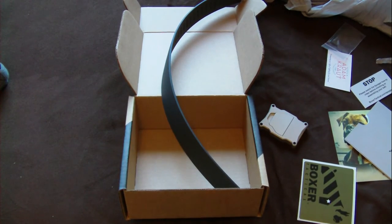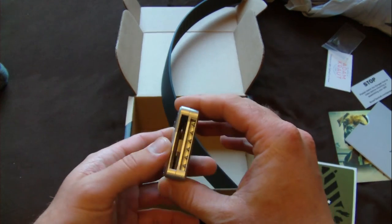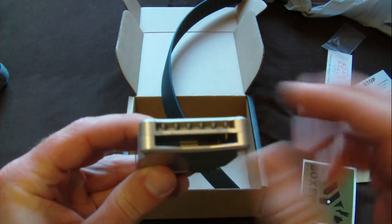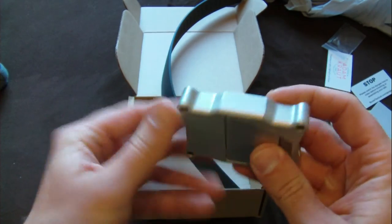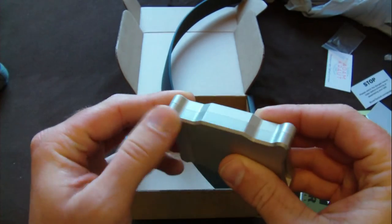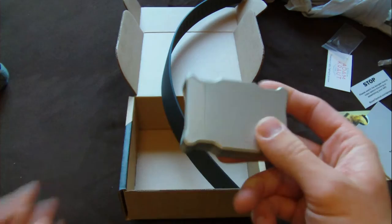I'll be doing a review of the belt for using it for matches and stuff - shooting matches, and then of course concealed carry and what not. Just to kind of see how I like it. There's little teeth that hold one side of the belt once you cut it. Super, super well made, and fit and finish is excellent. It's all beveled which I like, so you're not going to have any sharp edges. A lot of time and thought went into this.